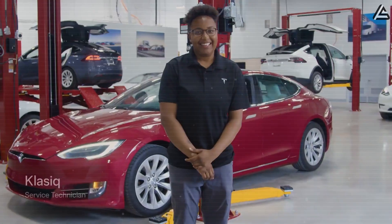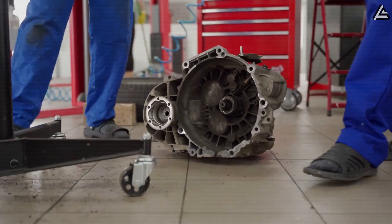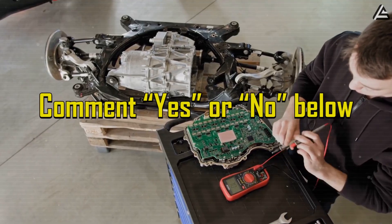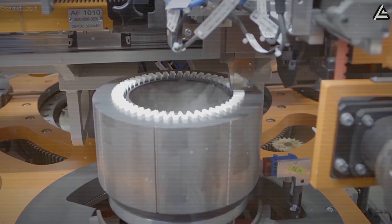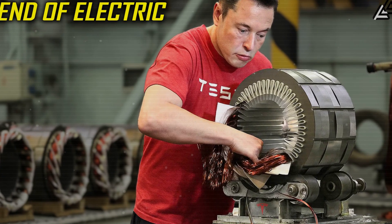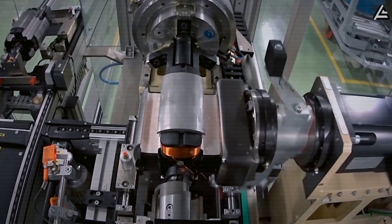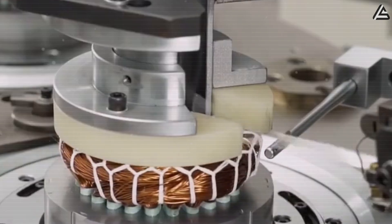It's the same mindset Tesla's been using for years in software: don't fight problems, isolate and update them. The difference is, now that idea exists in metal. So what does all this mean? It means the electric motor — something most of us never think about — has quietly crossed a new threshold. A motor that doesn't care if it's frozen or boiling, one that can't burn, can't explode, and can come back to life in under an hour and a half. That's the world Elon Musk is trying to build. Do you think this is the breakthrough that finally makes electric cars unstoppable?